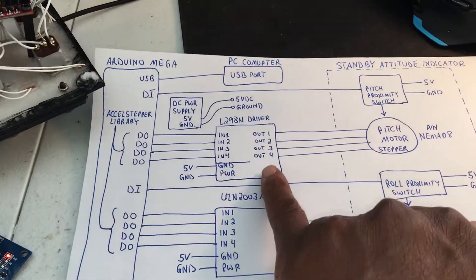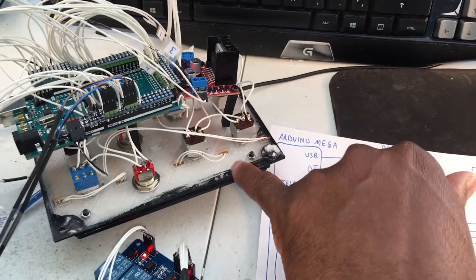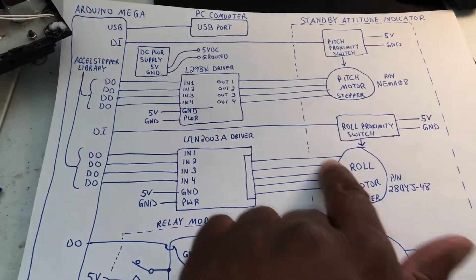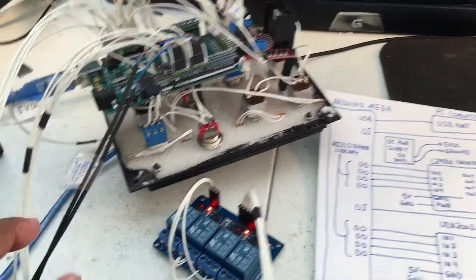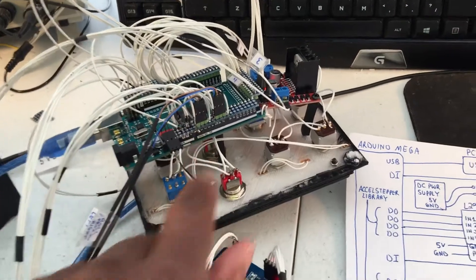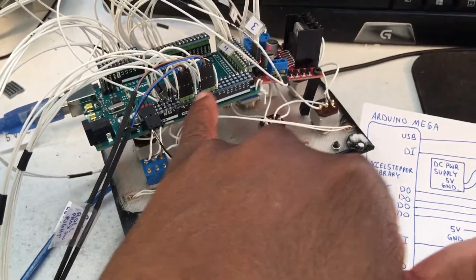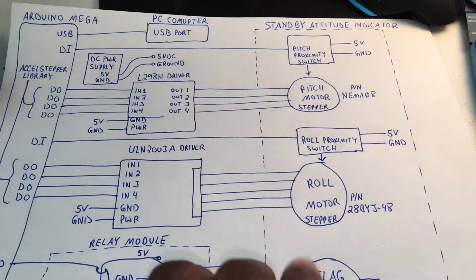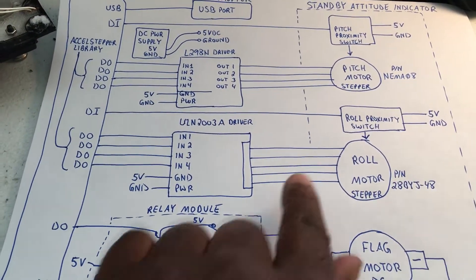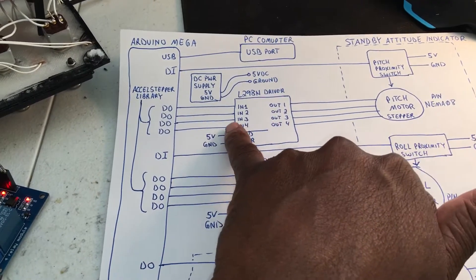We're using two drivers. The L298N is mounted to the back of the panel here along with the Arduino, and this other one is kind of small so it's just free-hanging. We have our proximity switches — these two here — and we made a three-pin connector using breakaway headers mounted up here for a quick disconnect. The pitch and roll motors and the proximity switches that monitor those go to the Arduino through the driver.